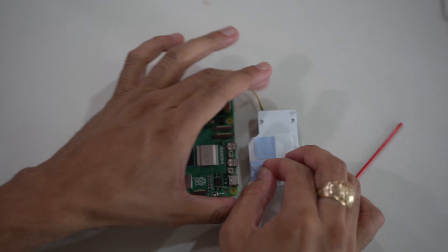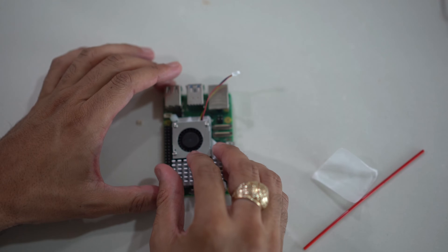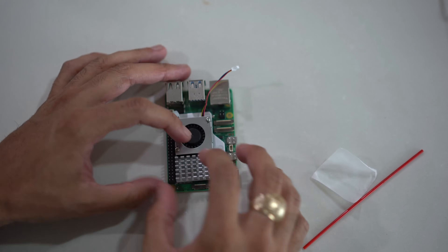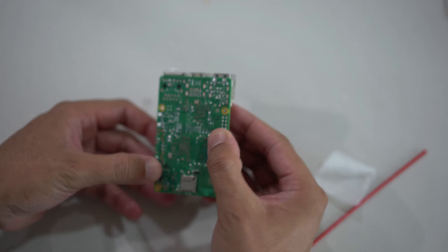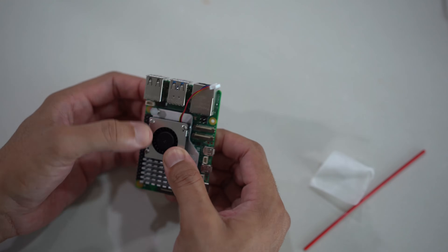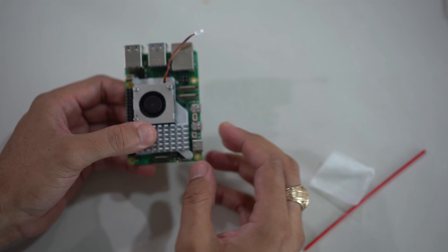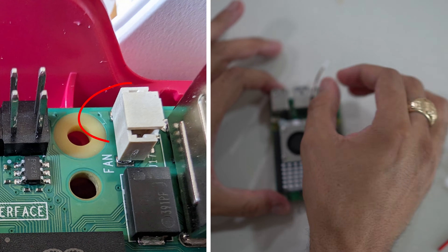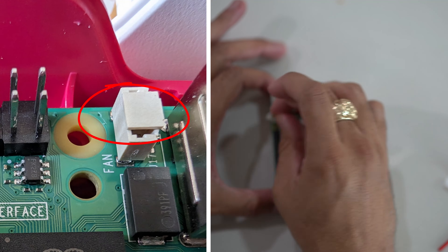We need to take the protective paper off the thermal pads, then stick the cooler directly onto those chips, lining up the holes. Once the holes are lined up, push the mounting pins straight through the board on the back. Push down here, then push this one down — there we go. Everything is connected properly. Now we just need to connect the power to the fan by plugging the fan cable into the fan input power port.